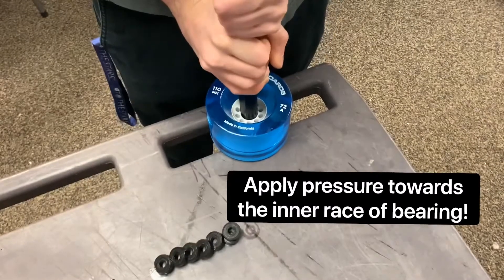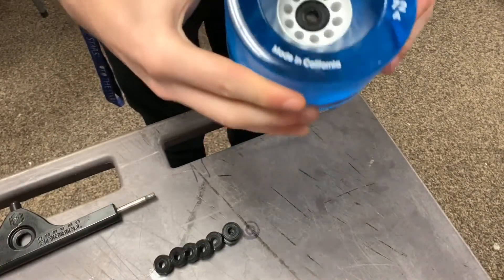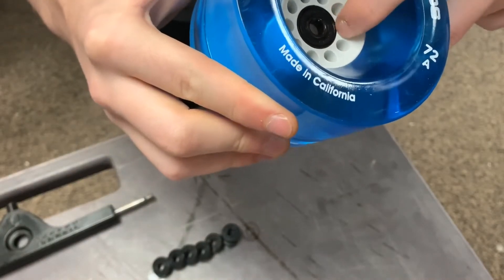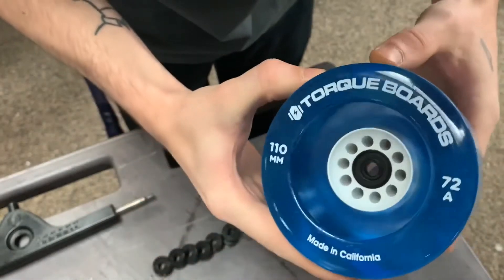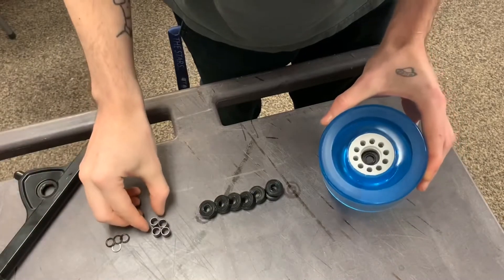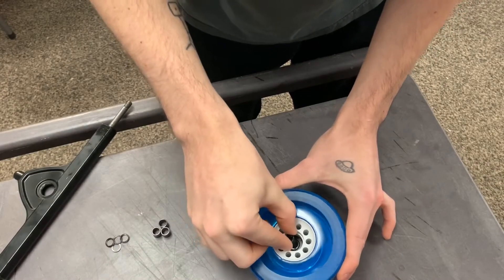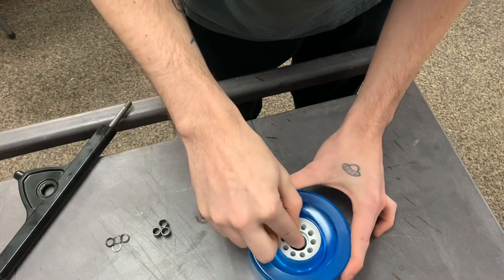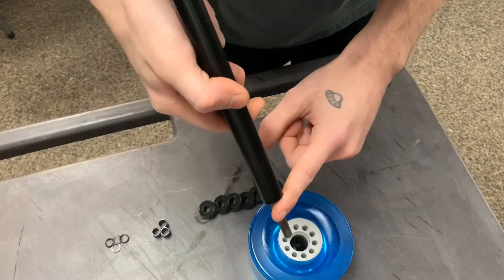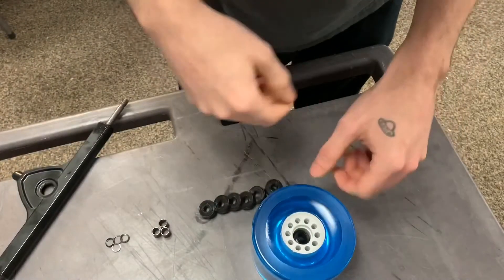You'll hear a nice firm click when the bearing is seated in fully. You just want to make sure it's flush right here, and that one side of the bearing isn't raised out a little bit — make sure it's pressed nice and firmly. Next, take your bearing spacer and put this on the other side of the wheel against the bearing that we just put in. Make this even with the hole because the axle needs to go all the way through the wheel through all three holes of both bearings and the bearing spacer to get the other bearing locked into place.